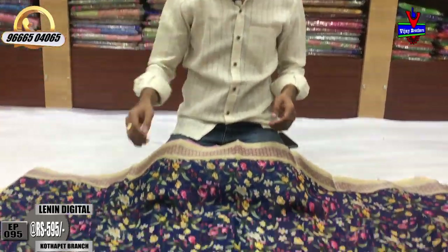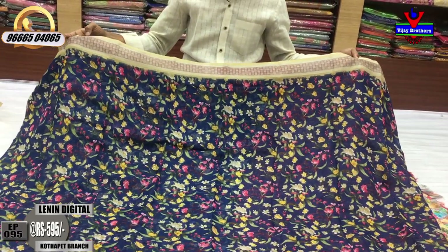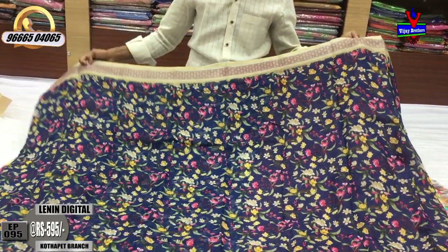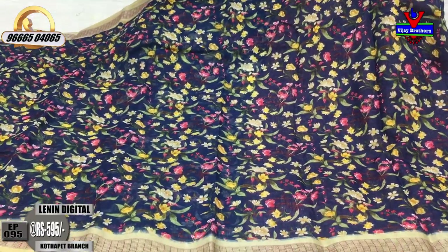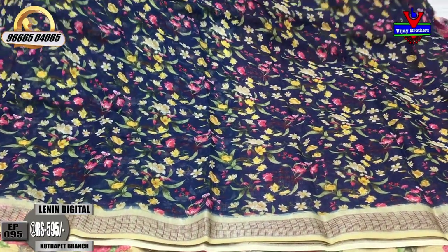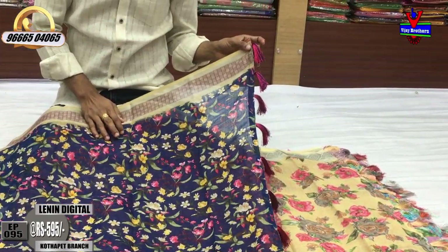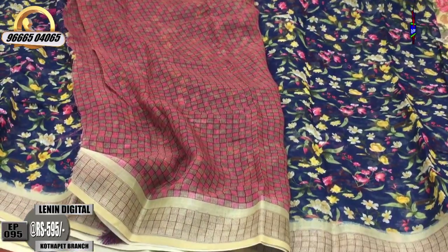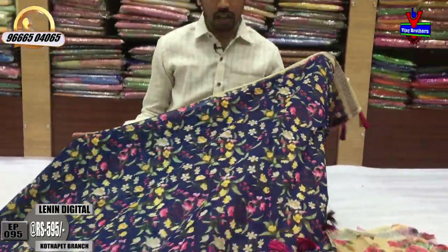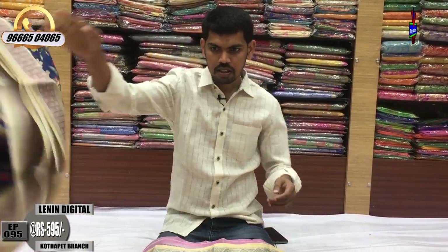Available Maruka color combination — blue color combination, dark blue color combination, designed fine cream color combination. Middle pot blue color combination, small printed style, second way border continue. Silver color blouse, printed blouse. Cost only ₹595.